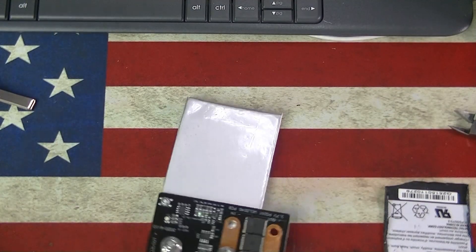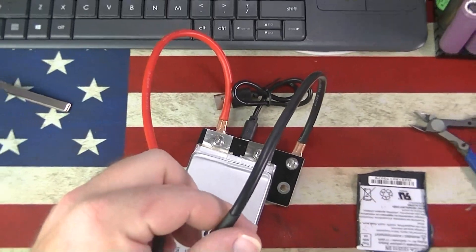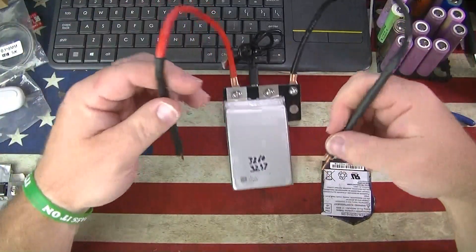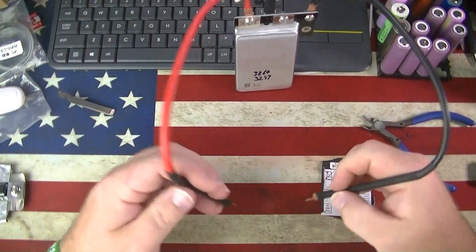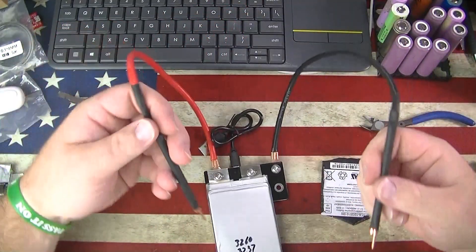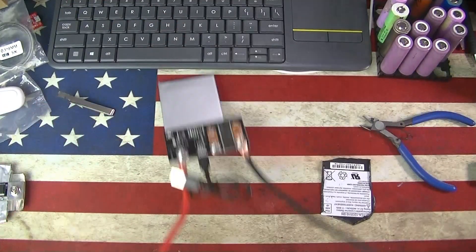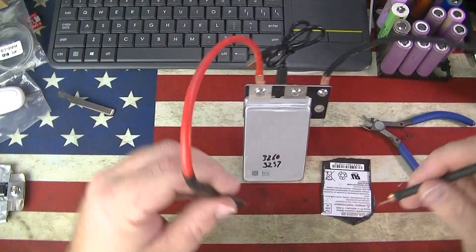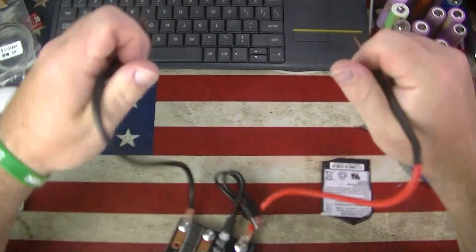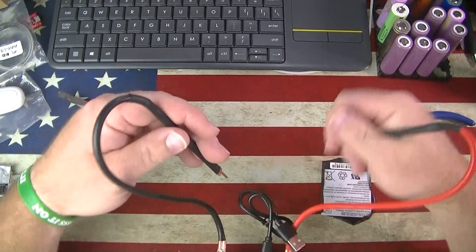Having used them both for just a little bit, I definitely like how much more compact this smaller one is. They're all kind of a little awkward to hold. I was using it like this with the battery against my stomach so it doesn't slide back.